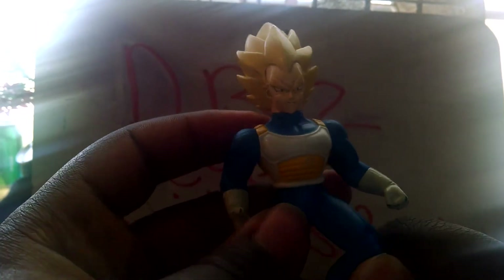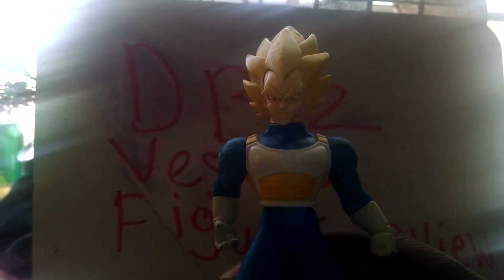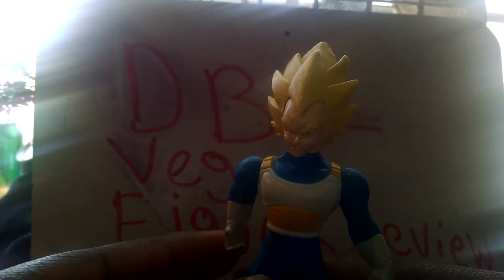I will use this Vegeta again for Season 10, and I'll tell y'all at the end of this video about it. I guess y'all will be excited for it. This is Vegeta made by Irwin in 2001, Android Saga. This Vegeta is not bad — I like it. It's very cool to have a Vegeta figure.